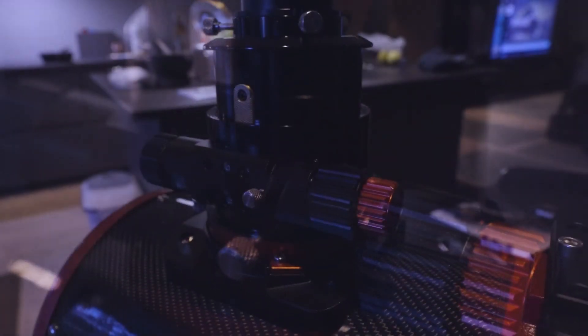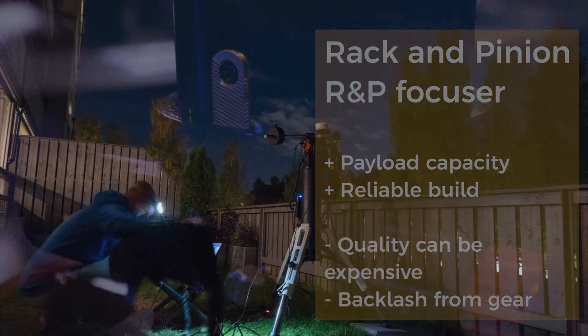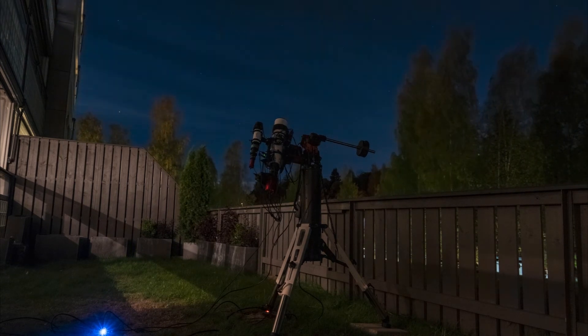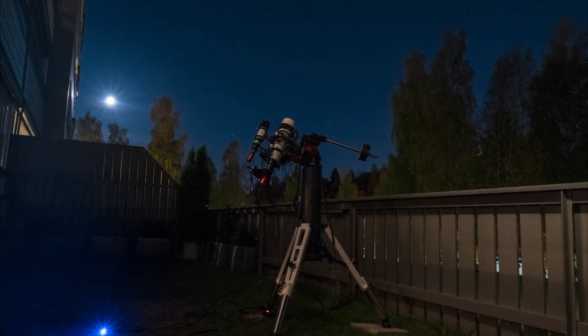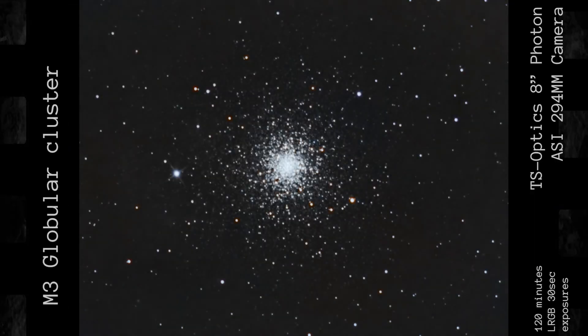Sorry for making this video a bit longer than usual, but hopefully you found it interesting and maybe even got an idea about what to look for when it comes to focusers for your next upgrade or telescope. Let's leave you with a little time lapse from my first light with the Photoline 80mm and some rough edits of old photos with almost no calibration, all taken at the old balcony here in Oslo. Until next time, keep looking up at the night sky and clear skies! If you haven't done it yet, go ahead and subscribe to my channel and maybe give this video a thumbs up if you liked it.